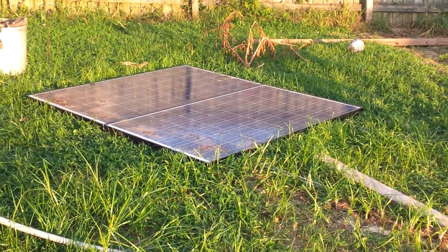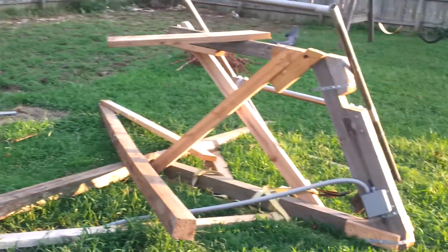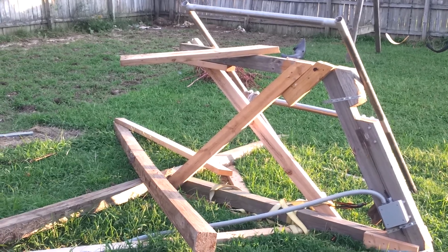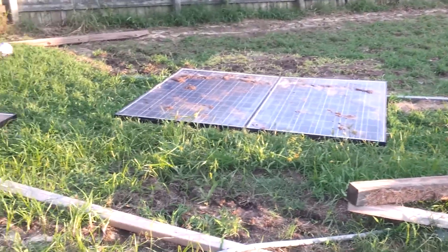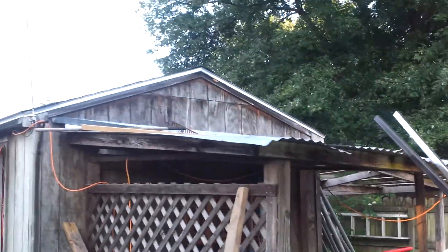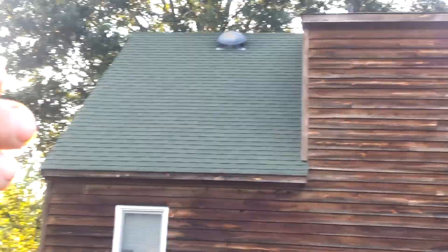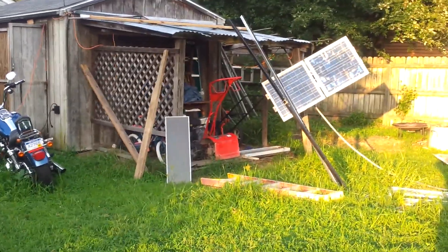Anyway, there it is. What a mess. It goes to show you, you don't want to mount them like I did. Live and learn. Mount them permanent on a good structure. I could mount them on this roof, but I don't want to yet.